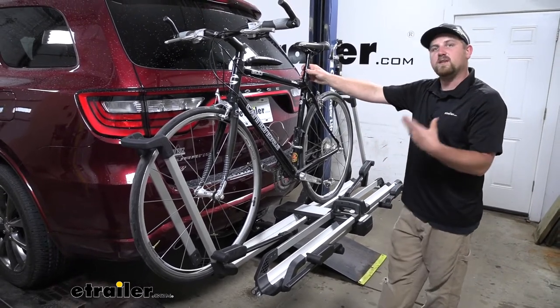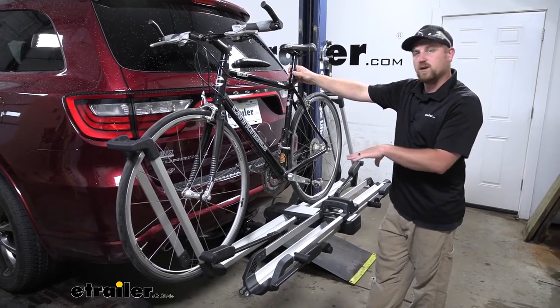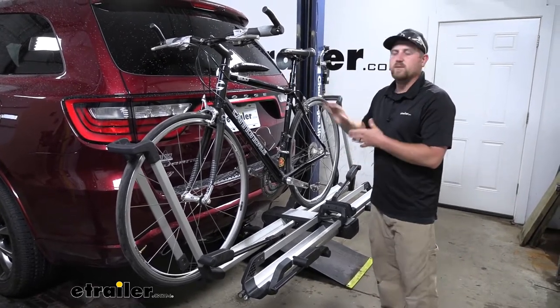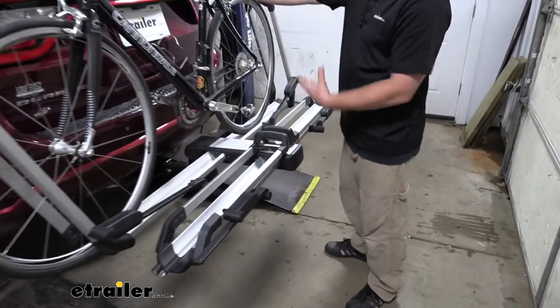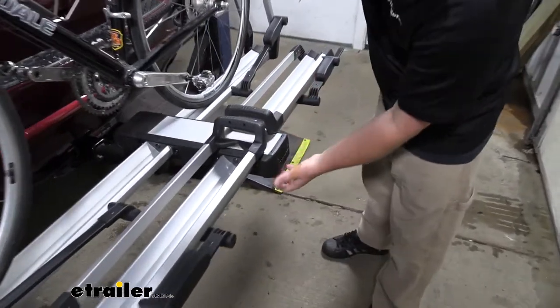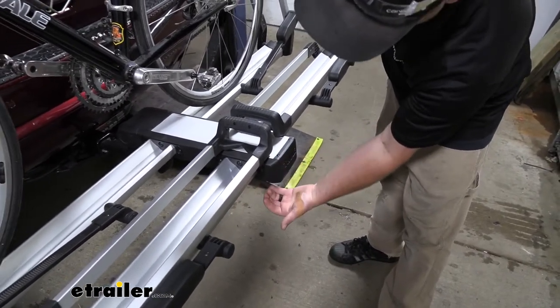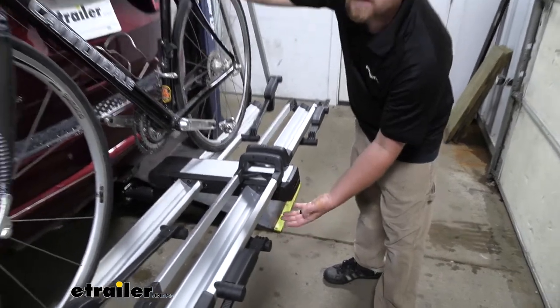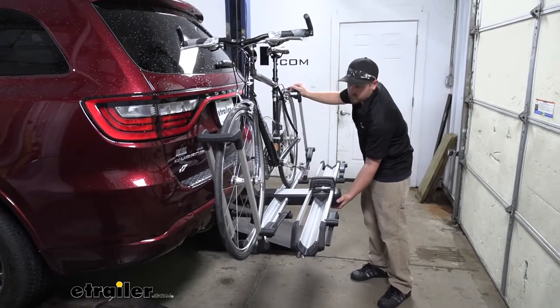Well, with that being said, one of the big questions that we get asked all the time in regards to these hitch-mounted bike racks is if you're still going to be able to have full access to the back of your Durango. And with this one, we're able to fold it down even with the bikes on. Really simple lever under here that you're going to pull in and that'll drop it down. Not going to have to deal with pins and clips or foot levers, none of that stuff.